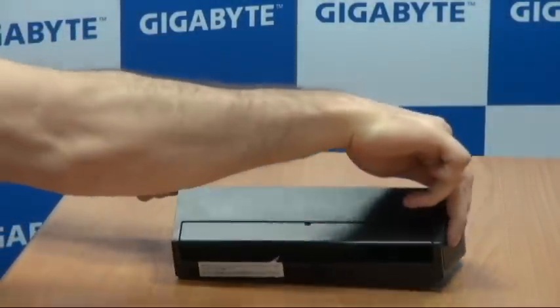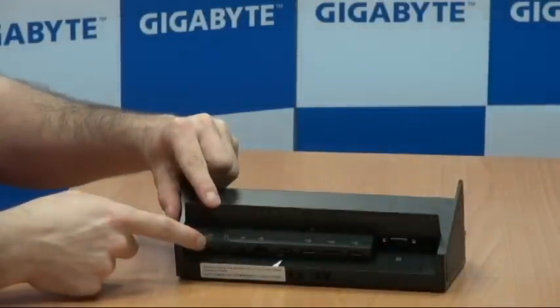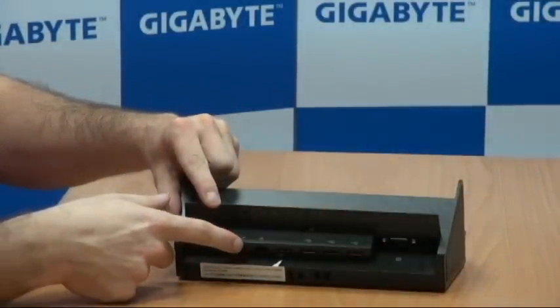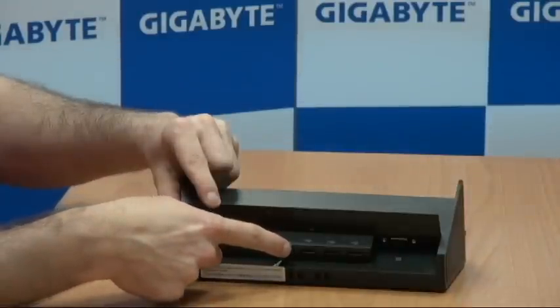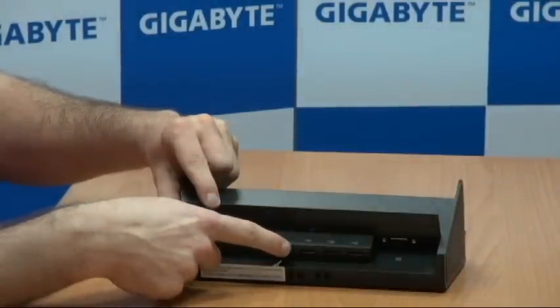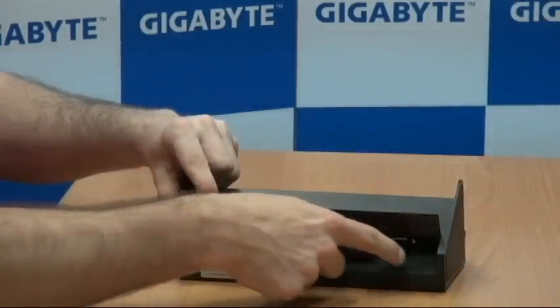Now looking at the back of the docking station, we have the DC jack for power. We also have a headphone and microphone port, an ethernet port, an HDMI port which is compatible on the S-1081, three USB ports, and also a VGA port.